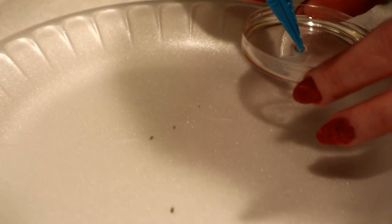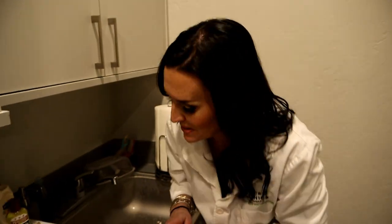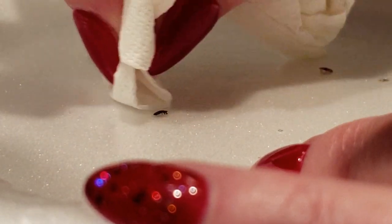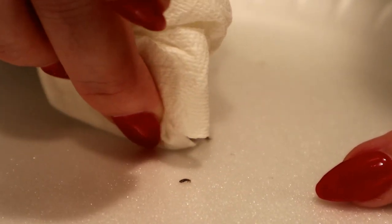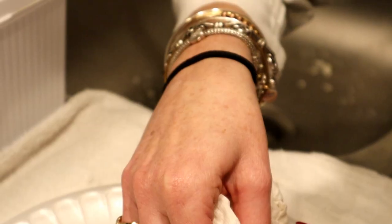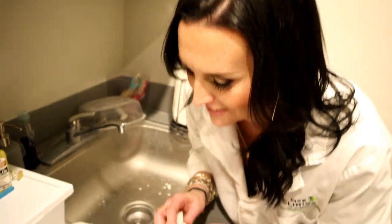We are not bringing any bugs home today because of our little science experiment. So now we're going to clean them up. This is the super fun part. Dry them off. Never in a million years did I think I would be doing this. I might have smashed one with my fingernail. Let's see if that works. We've got to wait for a little bit to see if they're going to pop back up.